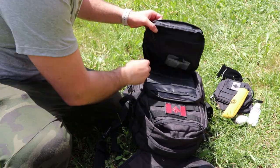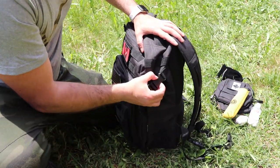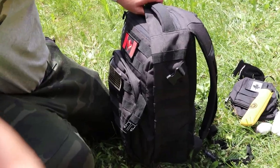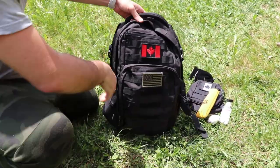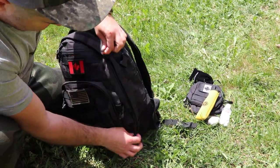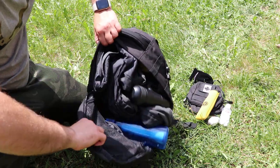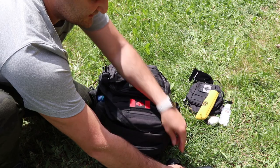Now let's get to the bigger pocket. The zipper on this bag goes all the way through, which is really cool and convenient. Let me show you what's in here.